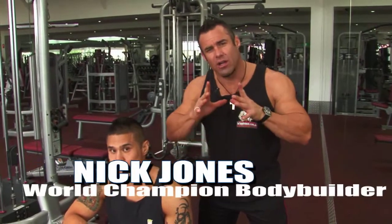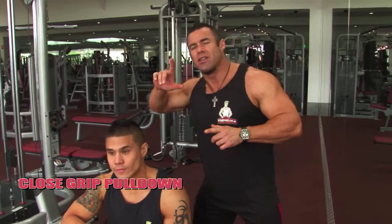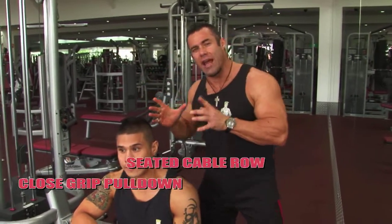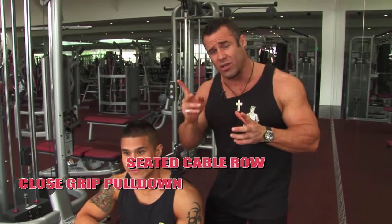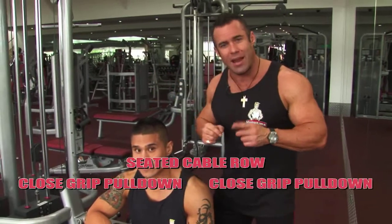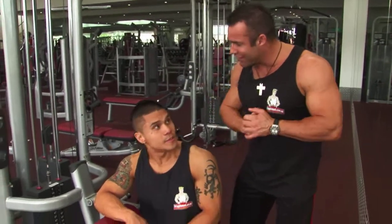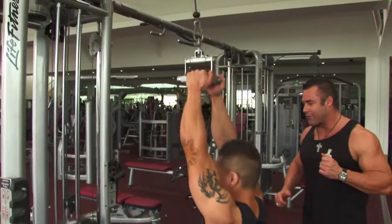Ladies and gentlemen, the final giant set — a double tricep for the back. Close grip pulldown is the first exercise. The second exercise is a seated row today. You can also use a pullover to isolate the lats as an isolation movement, but today we're going to use a seated row for number two. Then straight back to the pulldown. Let's see the close grip pulldown and finish strong — this is the last giant set for the back.